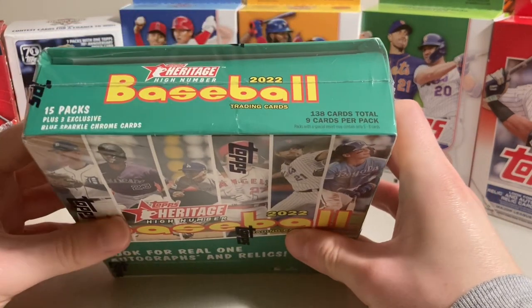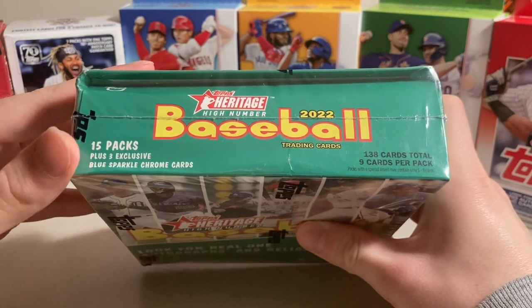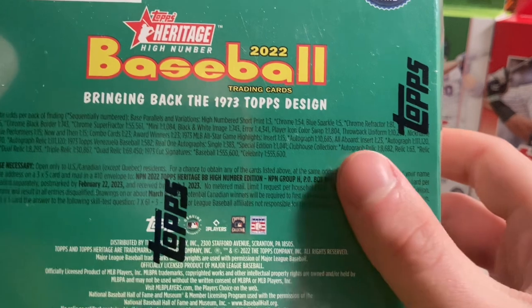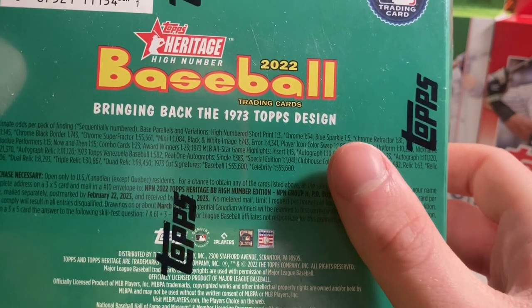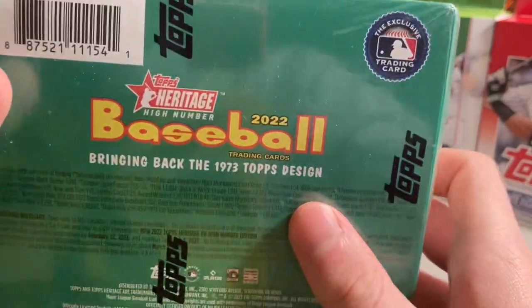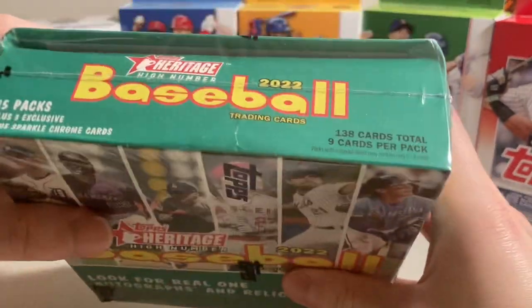These ones are special because they have three exclusive Blue Sparkle Chrome cards. The Blue Sparkle cards are not numbered — they are exclusive to this box. Being that they are one in five packs, and there are 15 packs in this box, you're gonna get three of them.